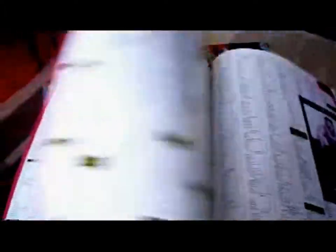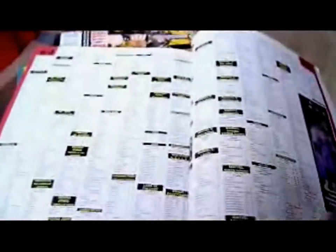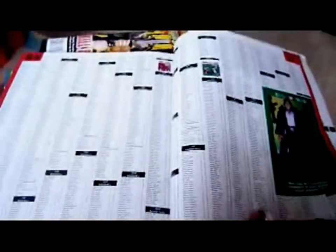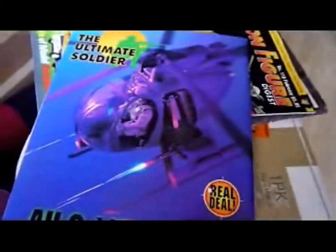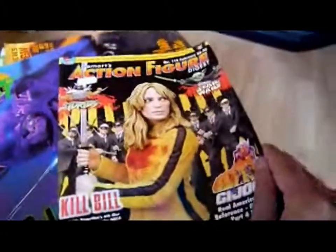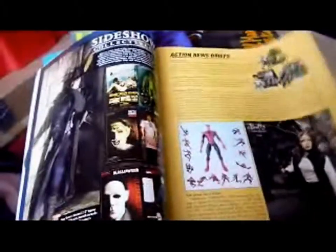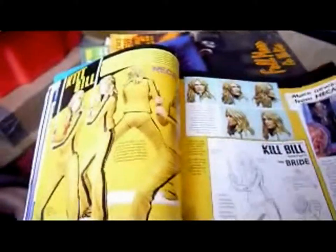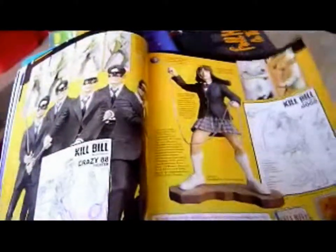It goes on to other toy lines in alphabetical order and has a massive section for Hot Wheels as well. Really good magazine — if I could still get it in the UK at a decent price I'd still pick it up. Then there's also this Tomart's version of the magazine, which doesn't have a comprehensive price guide but has lots of nice glossy pictures. There's a Brian's Toys advert — this is probably about ten years old at least. It has Kill Bill figures, which makes it maybe a bit more recent.